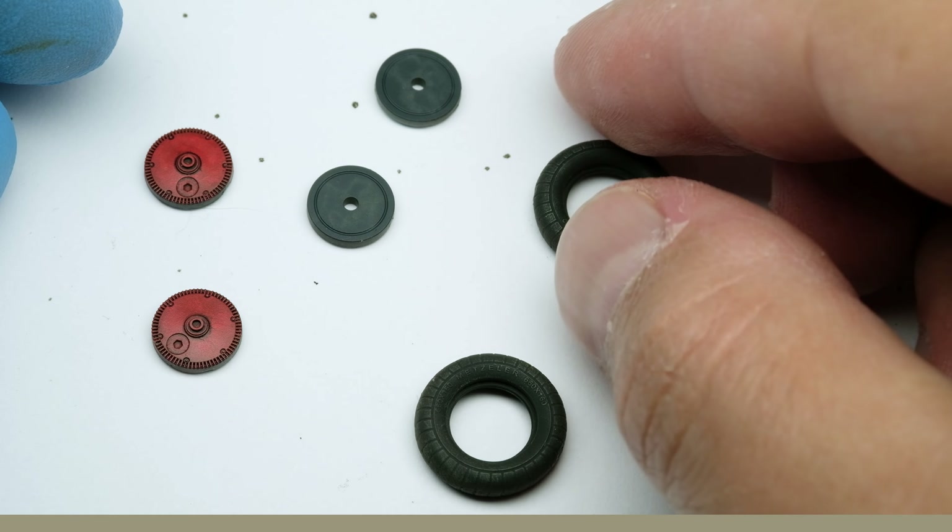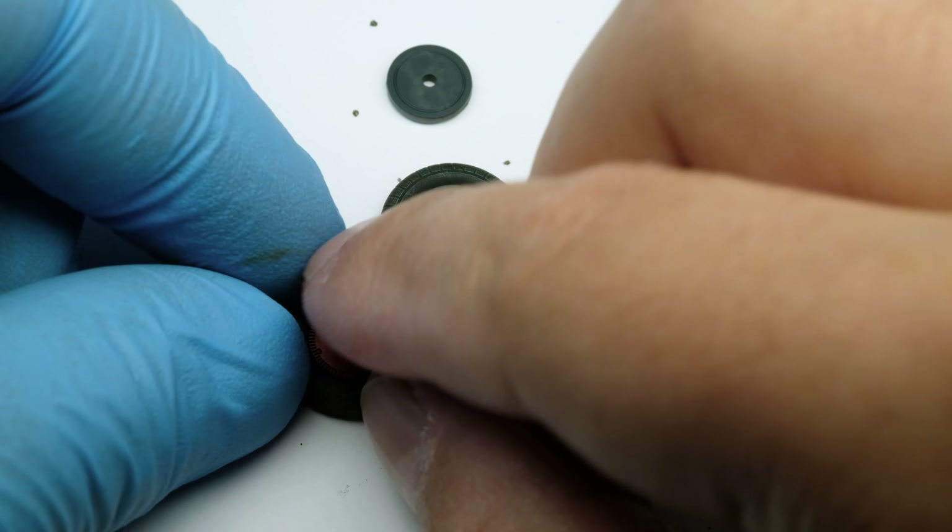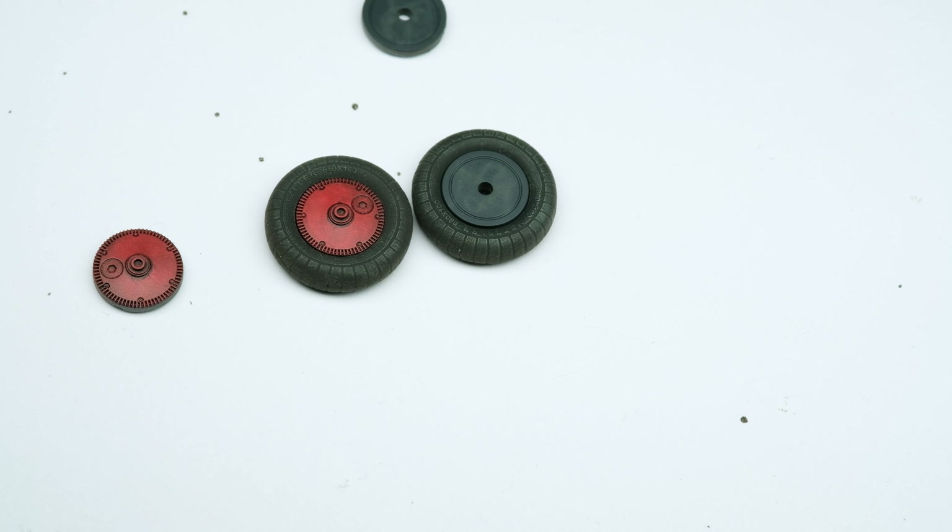With adding the rims, the wheels are done. Perhaps adding some mud could add more interest, but I love the red accent.